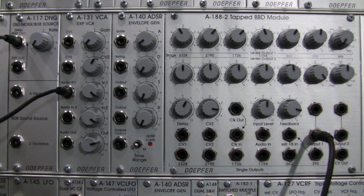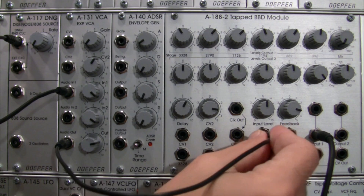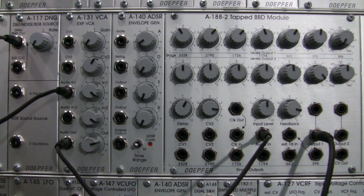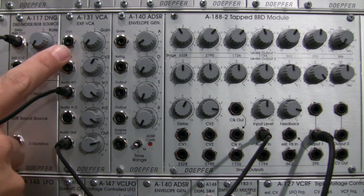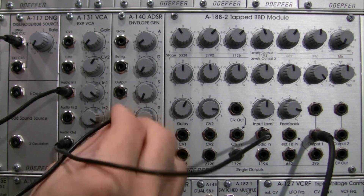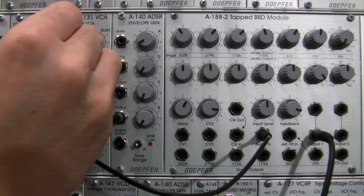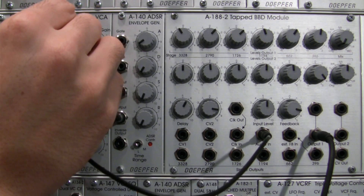Then I'm going to take the audio out of my VCA and patch it into the audio in of my BBD. I'm not going to hear anything quite yet because my gain on the A131 is turned all the way down, so nothing is happening yet. My envelope is actually going to be shaping my VCA, so I need to patch my output of my A140 over to my gain of my A131.